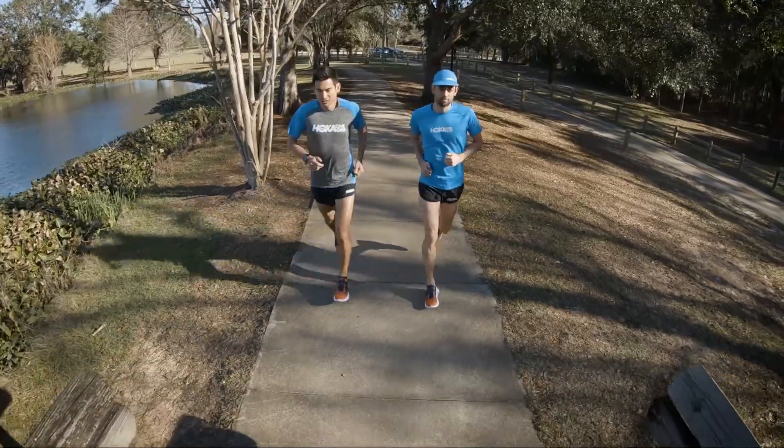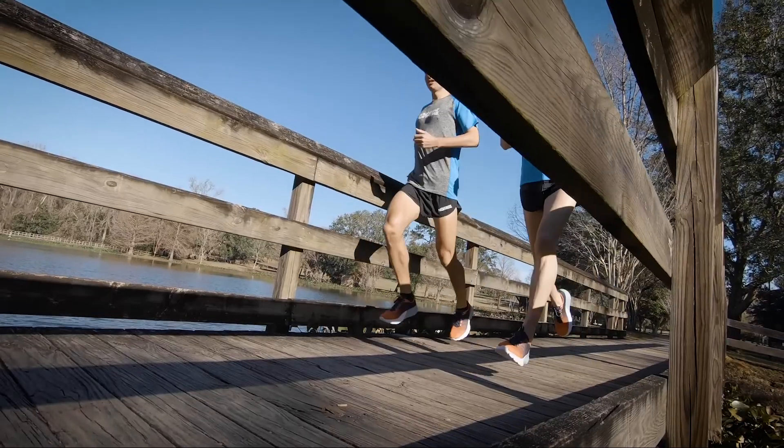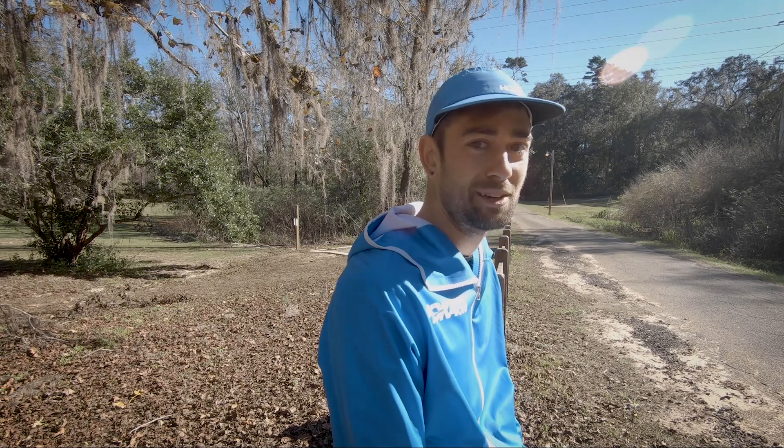How do you see yourself using this shoe? I think this shoe would be perfect for long steady state runs — for those days when I want to go far and fast. I found the Mach 2 to have a really nice natural bounce to it that really propelled me forward, but still maintained quite a bit of cushioning. It felt like a shoe I could definitely continue to wear for plenty of miles.